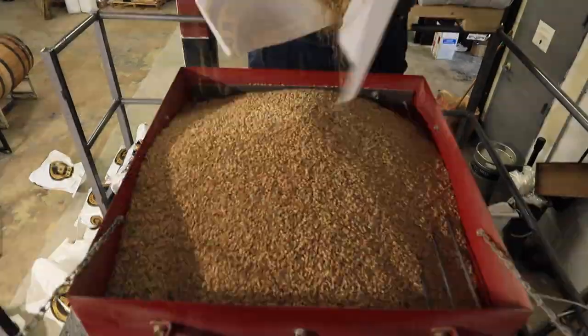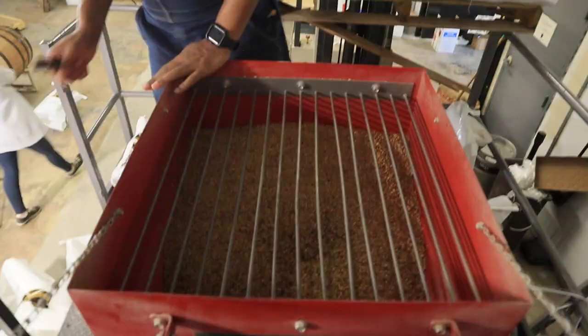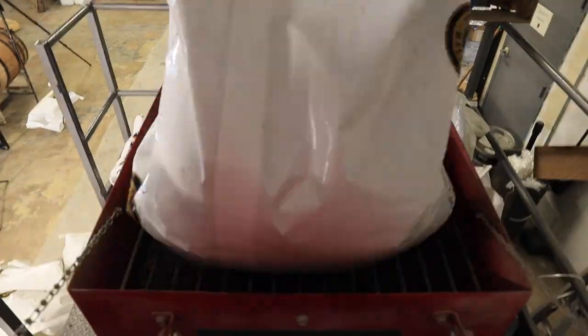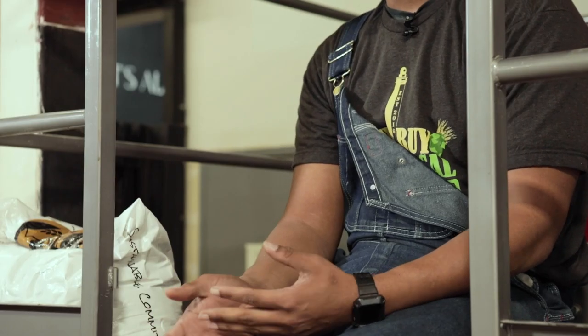Typically we layer our stouts from base malts to dextrin malt to crystals, and then finish with our dark malts. The reason is that with your mash set up, you want the initial base malt in first. With darker malts, depending on how you adjust your mill, the grist could be too fine for your recipe, which leads to stuck mashes. So we adjust our grist after mashing in our base malts, ensuring those additional smaller kernels don't clog the system. Because of the amount of grain and the heaviness of the mash bill, you definitely want to ensure you're not getting stuck mashes.